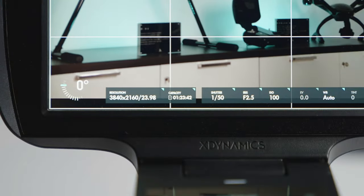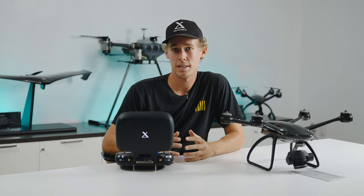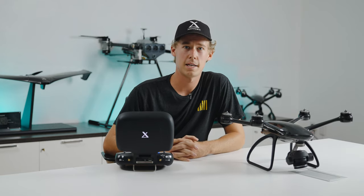The 200 megabit option is great for your commercial jobs. If you're doing a documentary piece where space on your SD and CFast cards is important, then you can go to those lower options as well. I hope you guys learned something today and I'll see you guys next time.